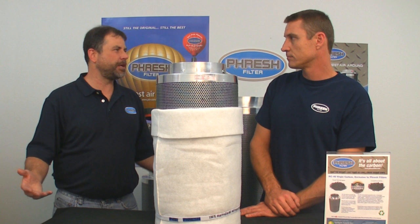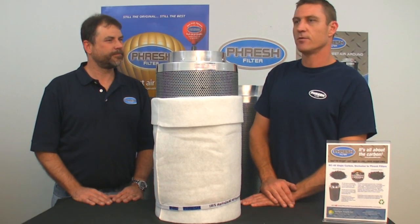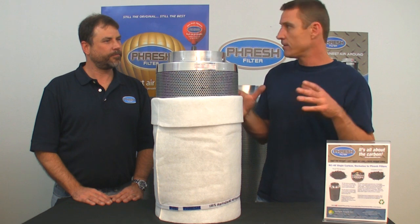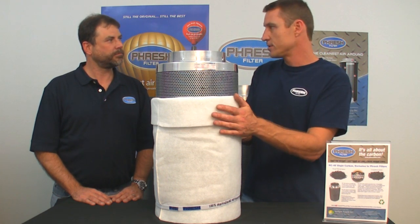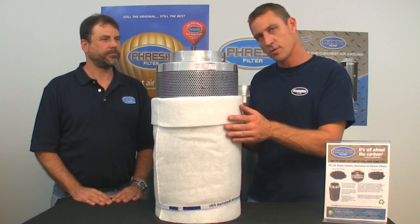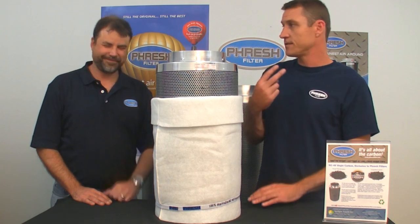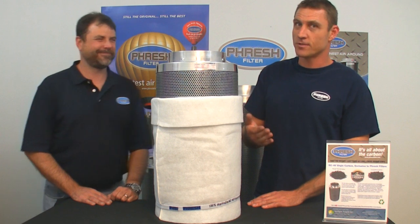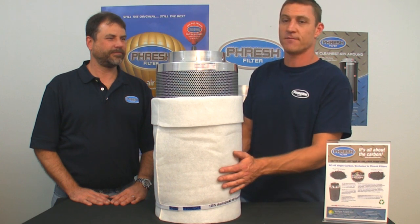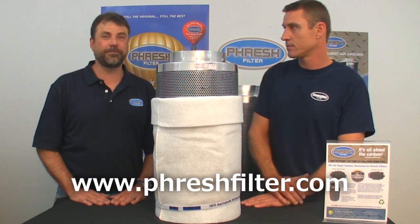For fan sizing, for every 1000 watts you'd use 150 to 200 CFM. You match your fan to your wattage, then match your filter to your fan — the filter is the last piece of equipment you match. So for 2000 watts you'd need 400 CFM — that's a 400, probably 450 CFM fan. You'd then put a 450 CFM filter on a 450 CFM fan. Simple as that. That calculator is available at FreshFilter.com.